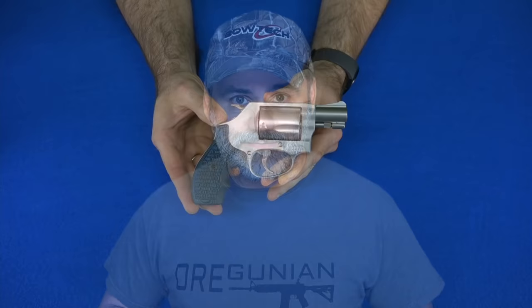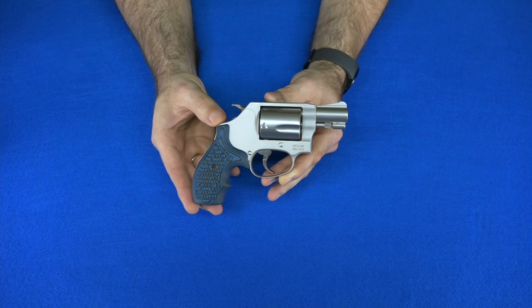It is time for the next installment in my series of videos detailing my own personal handgun collection, and today we're going to cover my favorite type of handgun: revolvers, more specifically revolvers from my favorite revolver manufacturer, Smith & Wesson. I've got about 14 of these. I've got 12 here that I can show you, so let's get started.